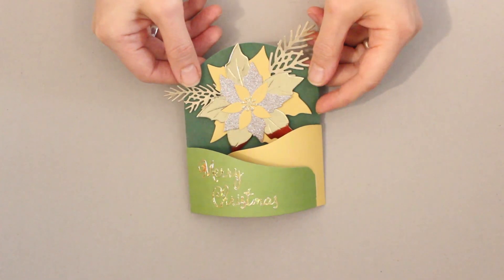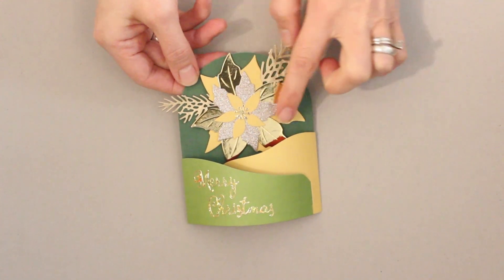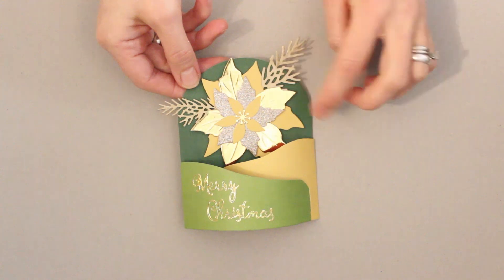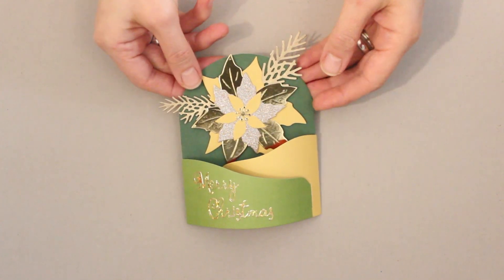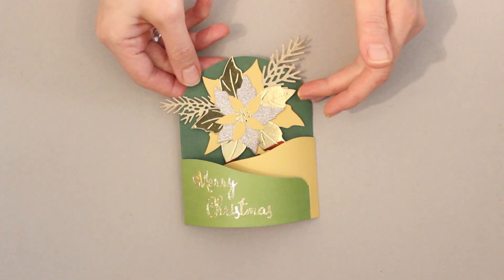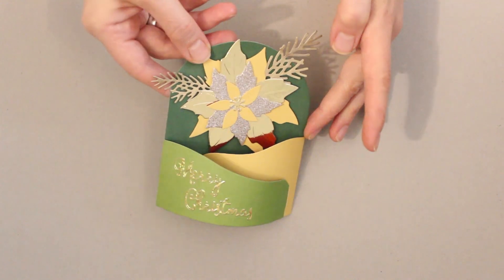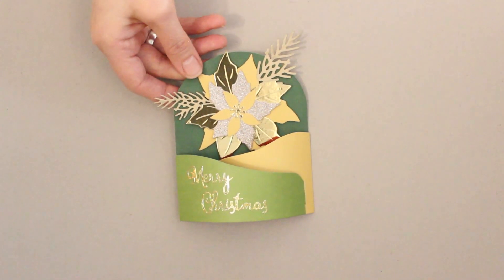Here's a fun bendy card design using coordinating cardstock colors and a gorgeous layered poinsettia made from plain cardstock, champagne glitter cardstock, gold metallic cardstock, and pine bows die cut from hammered gold specialty paper. This is also a really wonderful way to incorporate all those smaller bits of specialty paper you may have saved in your stash. The bendy card is a really fun one to make and looks great as a Christmas card design.